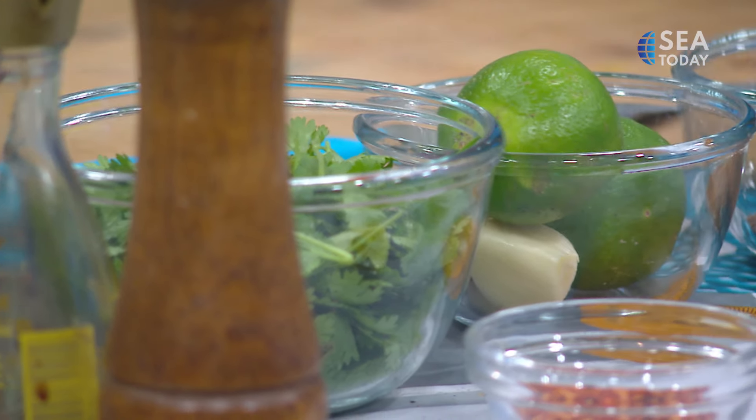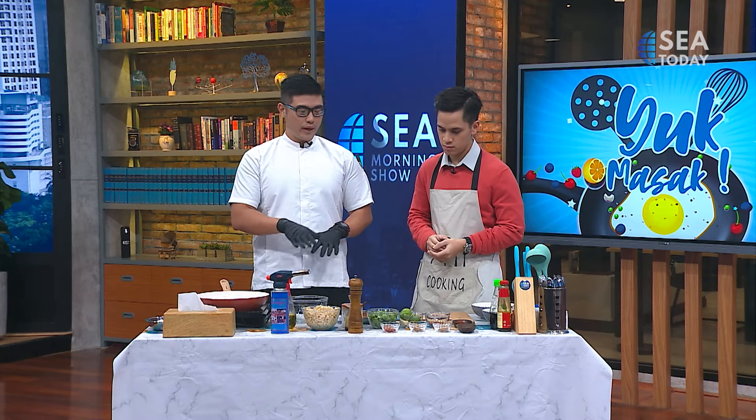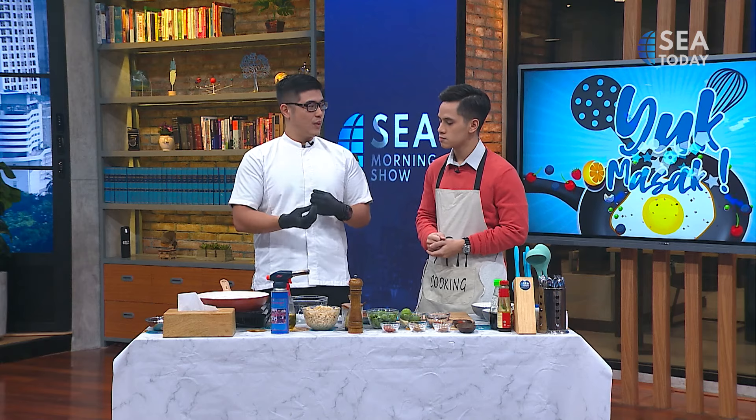We're also going to make some grilled chicken that are pre-made to accompany the noodle. What kind of noodle are you using? For the noodle, we're using the regular noodle — the mie lebar — because I like the texture, the chewiness. But it's actually up to you what kind of noodle you want, basically whatever you have at home. If I only have Indomie or any kind of instant noodle, can I use it?